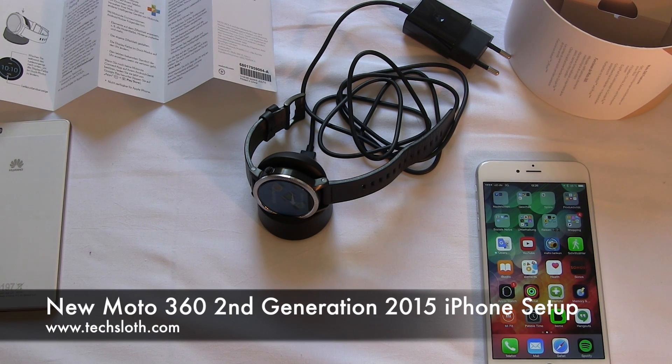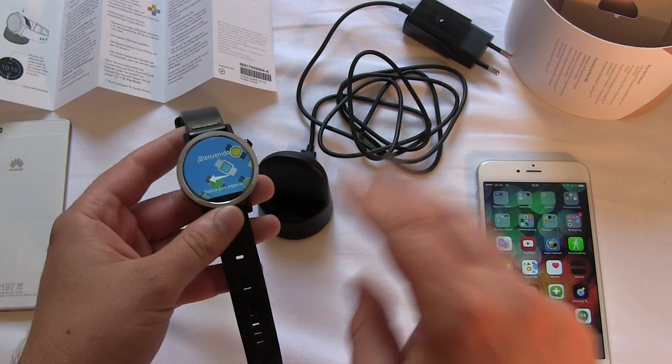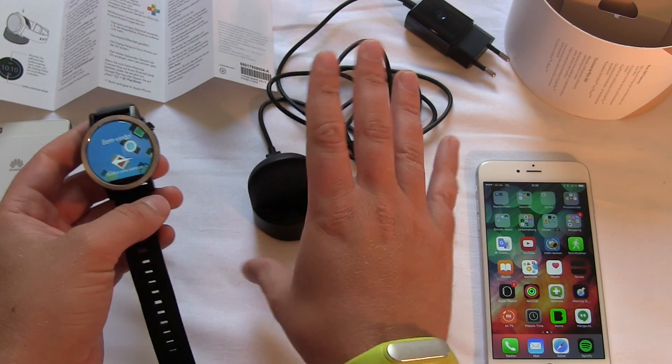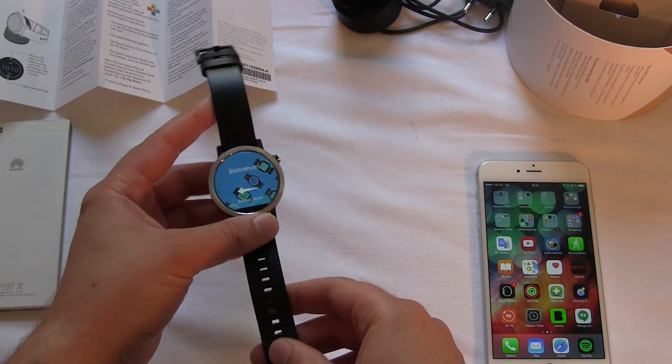Hello YouTube and welcome to another video here from IFA 2015 in Berlin. I'm here with a brand new Motorola Moto 360 watch, second generation. I charged the watch overnight with a wireless charging station — you can also use any Qi charging station you have. And now we are doing the setup.